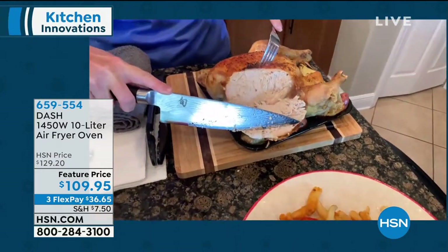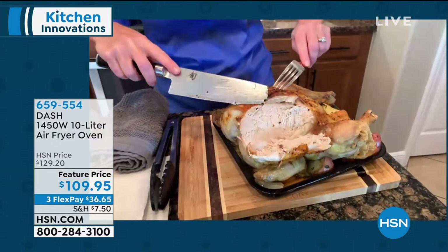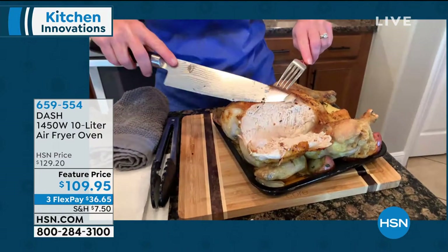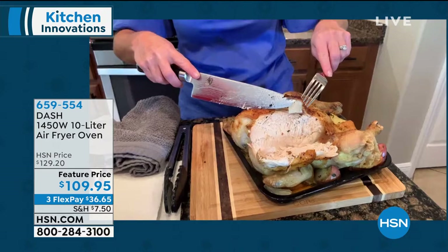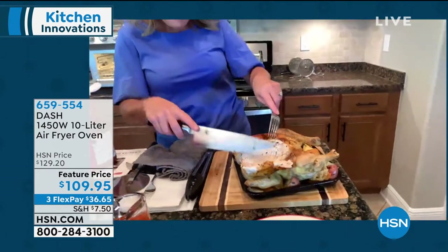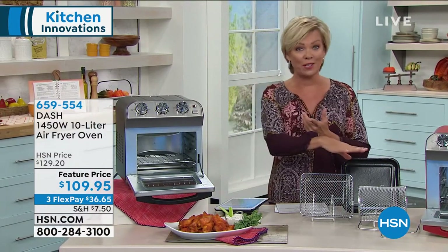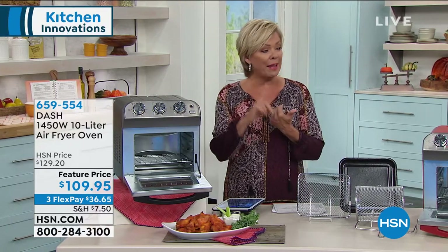It is so moist, steamy, and yummy. Look at this skin — crispy! That's my favorite thing — picking the crispy skin off the chicken and turkey. Whether you're using the bake mode, broil mode, warm mode, or toast mode — great for toast in the morning. And then of course the air fry. It looks like anything but an air fryer, but it is. So you don't have to add oil for extra calories, but you can certainly do that if you prefer the flavor.